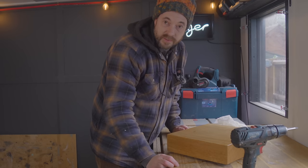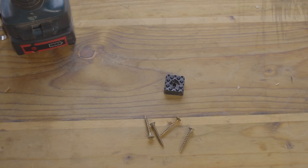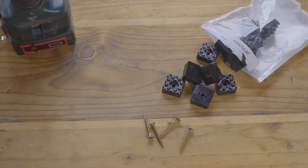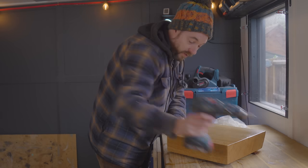The finish is dry. The last job is to add some little feet to it. I've got these little plastic feet, the kind you put on the bottom of chairs, and I'm just going to get one of these screwed into each corner of the base.